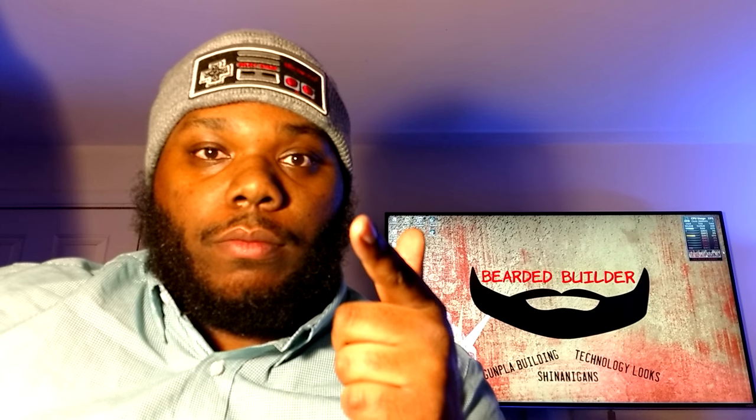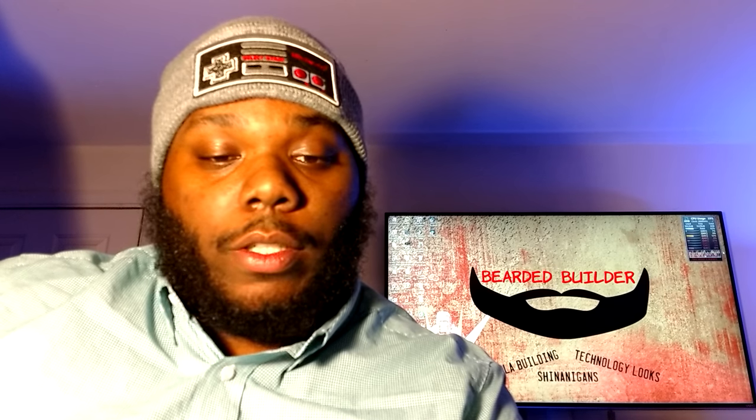What up people, it is the Bearded Builder — first video, new to YouTube. My name is Jamal, and this channel is going to be all about gunpla building, which is Gundam building for people who don't know. It's also going to cover technology reviews, random vlogs, and pretty much shenanigans. Enjoy.